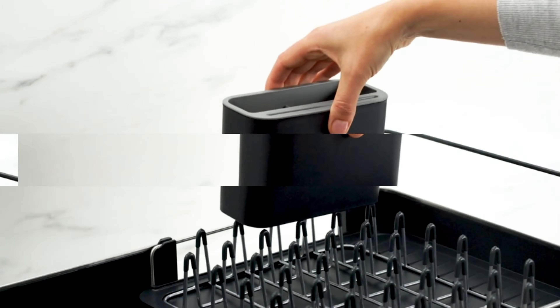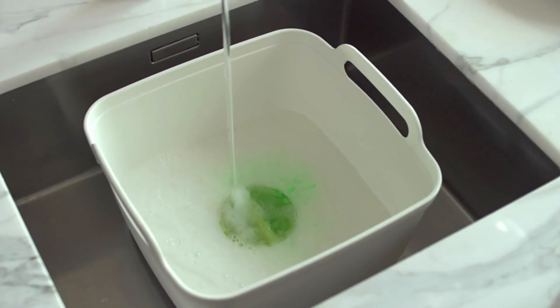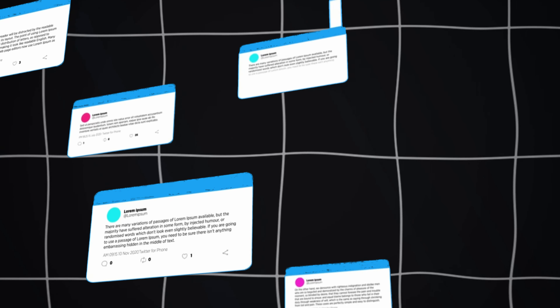We have reached the end of this video. If you enjoyed these 8 Joseph Joseph kitchen appliances, please hit the like button and subscribe for more content. Drop a comment below. Your support means the world to me. Thank you for watching.